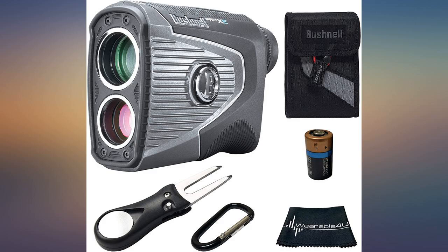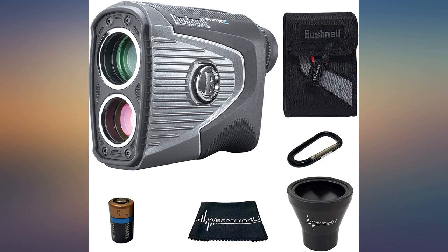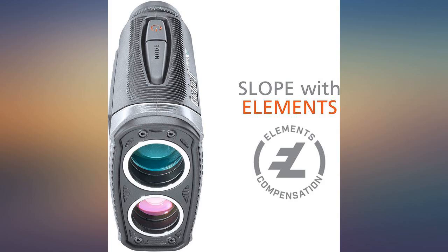My golf partner has an older version with no magnet. He made several comments about mine. Waterproof was also a must for me — not to worry if a passing T-storm gets it wet.